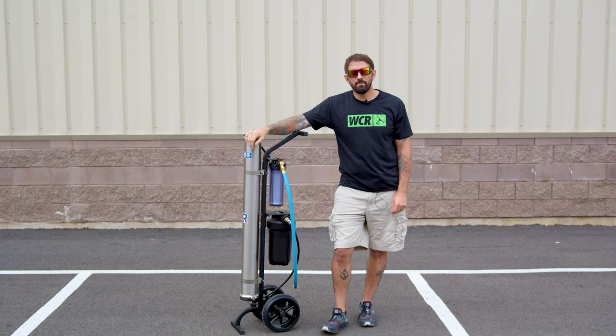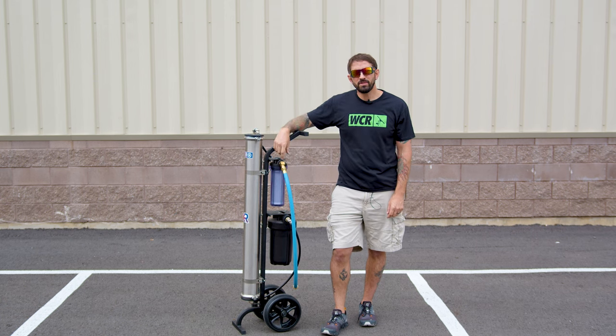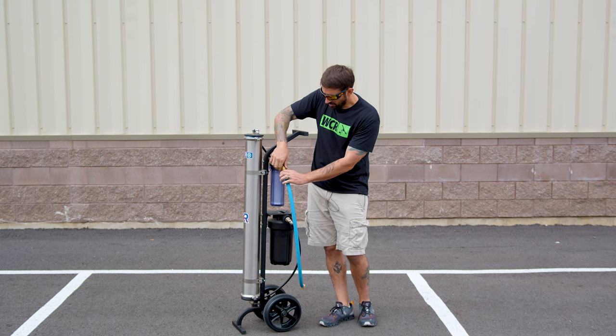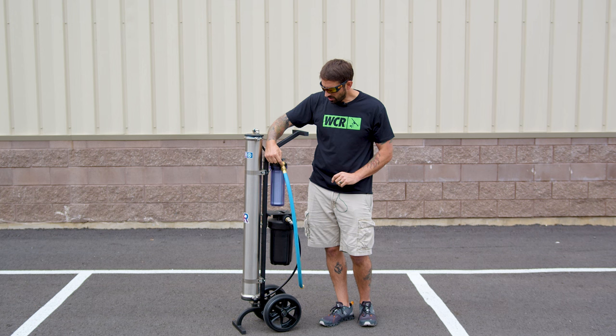Hi, this is Steve-O with windowcleaner.com. Today we're going to talk about a simple troubleshooting issue that happens with the inlet of these systems. So let's say you've threaded on your garden hose and you're getting water spraying out of this small crack right here.